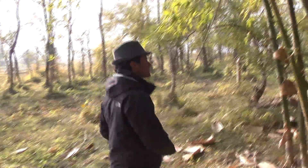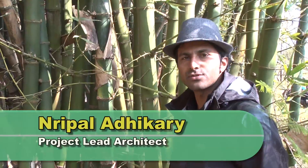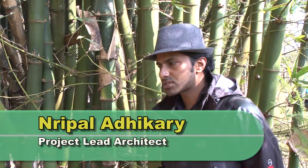Nipal Adhikri, an Imbar architect, explains how to do this and why it is important. We are here to demonstrate how to find the right age of bamboo. The most precise way of doing it is to color code it.